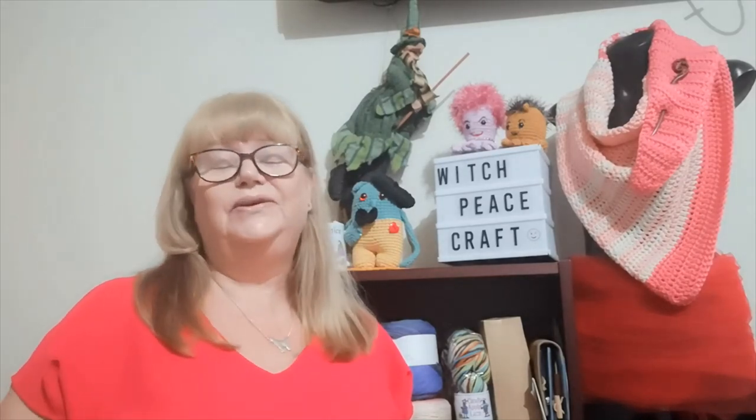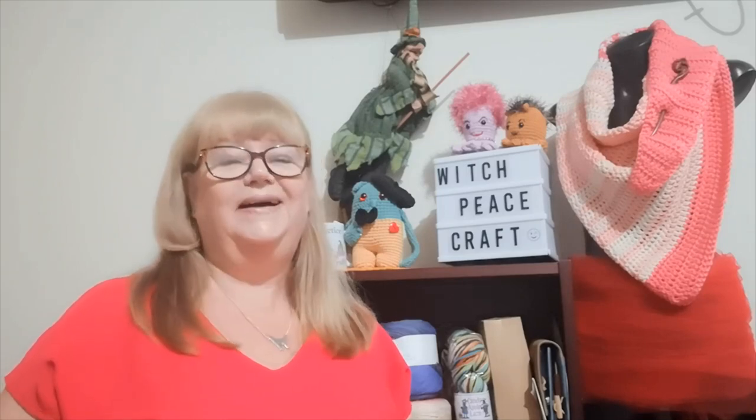My scorched earth challenge, which kicked off in March for me, was about using my yarn stash — yarn that I have bought over the years with no particular project in mind. You all know what I mean: you go to the yarn shop or you see it nicely discounted and you think, 'Oh, I have to get some of that, I'll think of a project,' and you put it away and never do. It just mounts up.